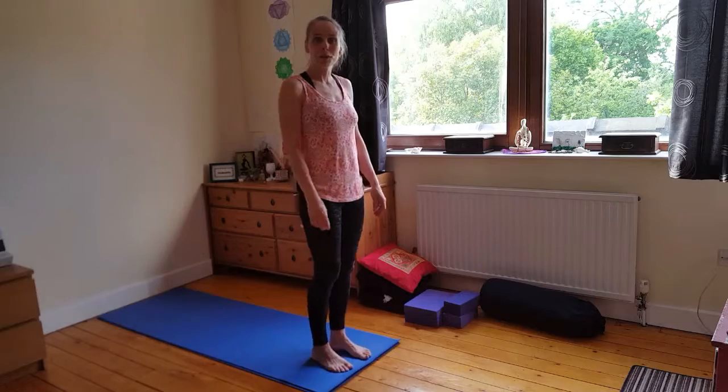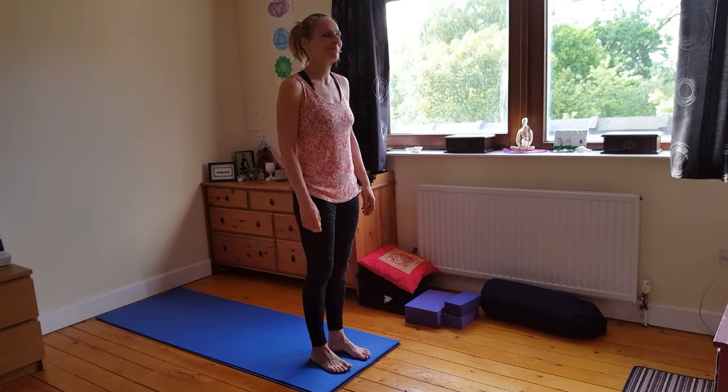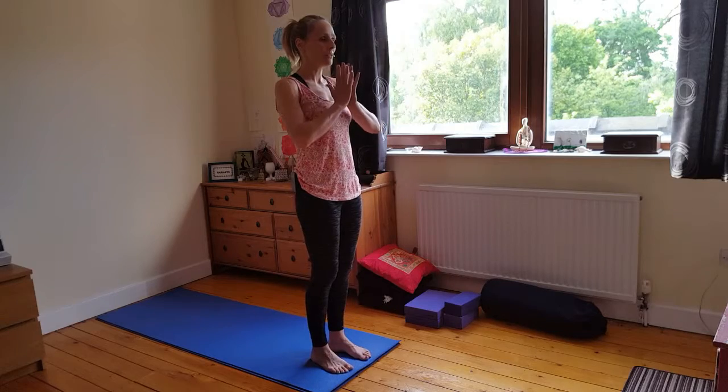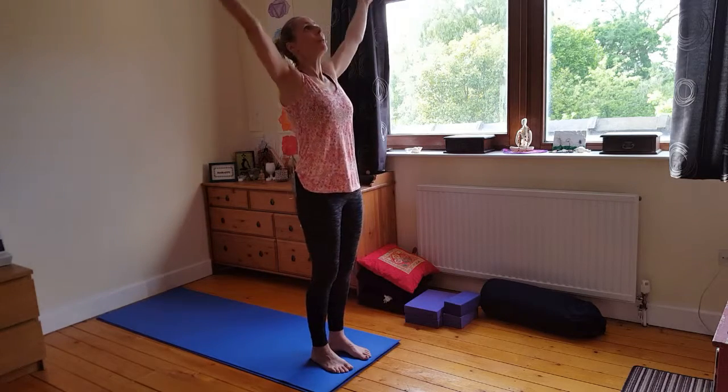I'm going to take you through the wrist flow. This term is wrist flow. Come to Mountain Pose — nice tall spine, soft in the knees. Take an inhale, sweep up.